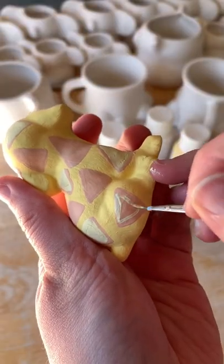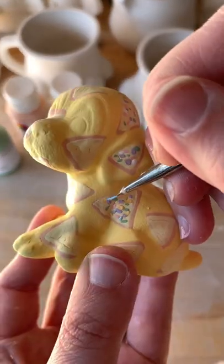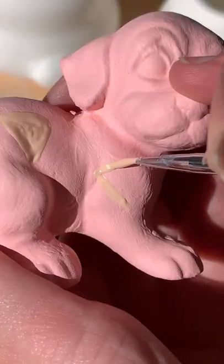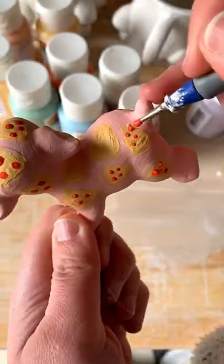I first started off with a fairy bread design. I know I have a lot of international people following, so fairy bread is an Aussie treat where we butter some bread, cover it with hundreds and thousands of sprinkles, and then cut the bread into small triangles.